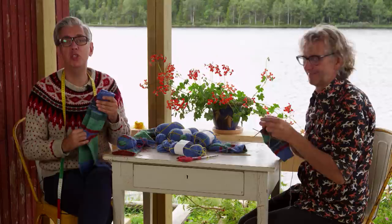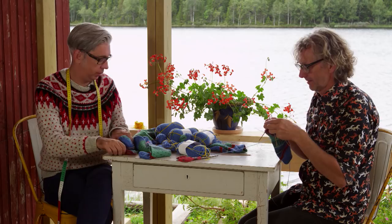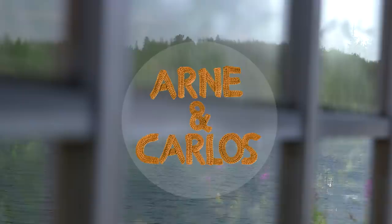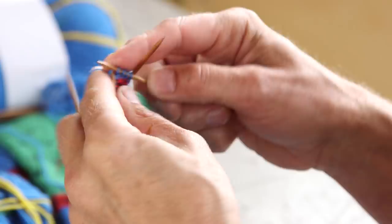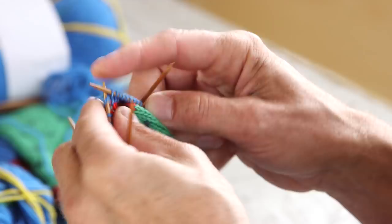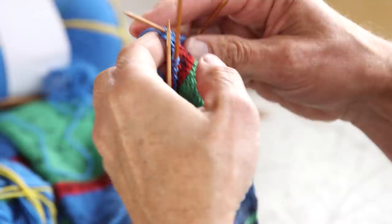So Arne has been gracious enough to agree to show us. So this is like one way to do a short row heel? There's many ways — a hundred ways. Let me show you one way which is easy. And we do it the Norwegian way with five needles. We never do circular or magic loop on socks.